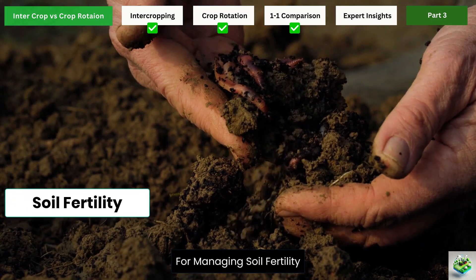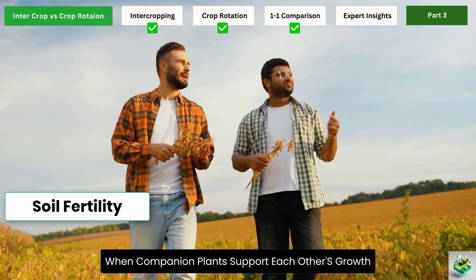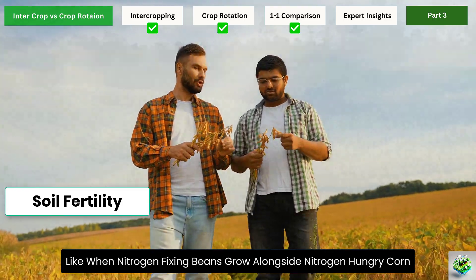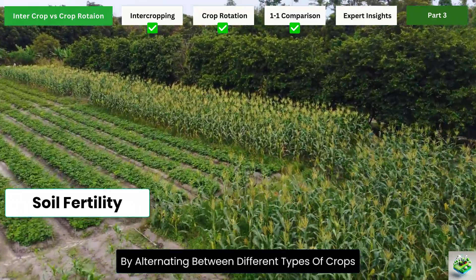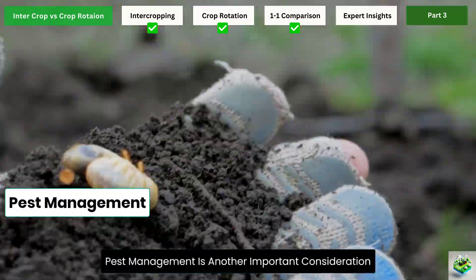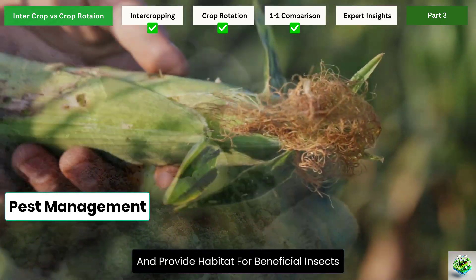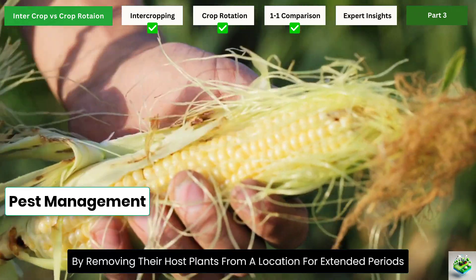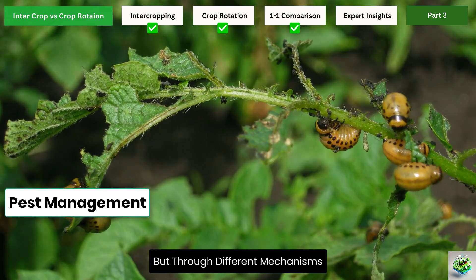For managing soil fertility, both approaches have benefits, but in different ways. Intercropping can provide immediate benefits when companion plants support each other's growth, like when nitrogen-fixing beans grow alongside nitrogen-hungry corn. Crop rotation takes a longer view, building soil health over seasons and years by alternating between crops with different needs and contributions. For pest management, intercropping creates biodiversity that can confuse pests and provide habitat for beneficial insects, while crop rotation disrupts pest life cycles by removing host plants from a location for extended periods.